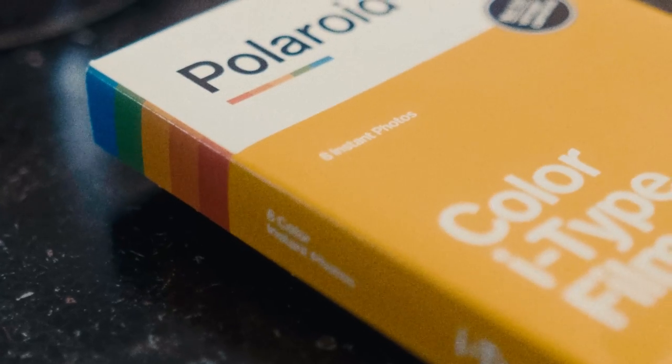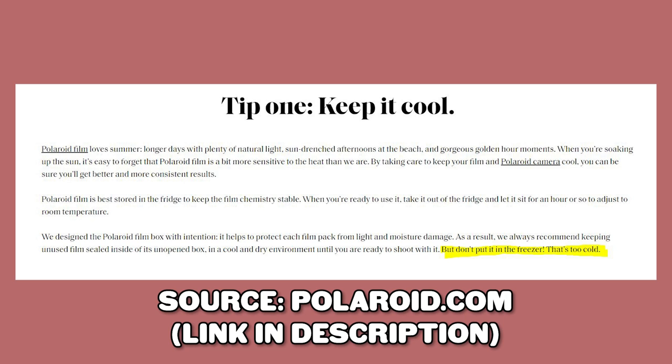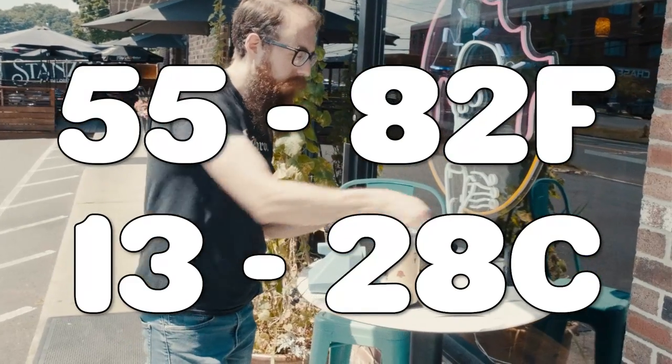According to Polaroid, when you're ready to use it, take your film out of the fridge and let it come up to room temperature. Also, I mentioned the fridge very specifically here — putting your Polaroid film in the freezer isn't good either; it's a little too cold. You'll get the best results when your Polaroids develop between 55 and 82 degrees Fahrenheit, or 13 and 28 degrees Celsius.